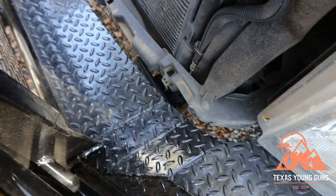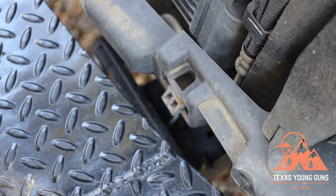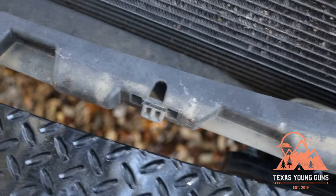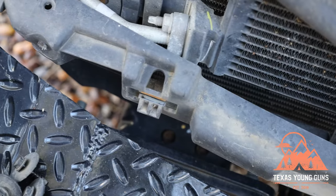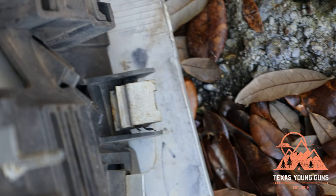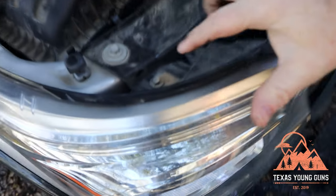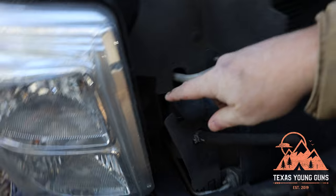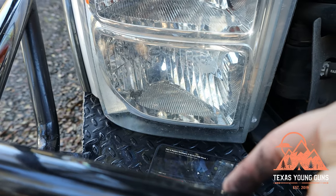Now that the grill is out of the way you can see where those metal tabs went in. There's one there, one there, one there, and one there — that's what you're trying to get to. You can see on the grill side what the little tabs look like that you're trying to find from the top. Next, on the truck you'll see there are four bolts — one here, two in there, and a hidden one underneath.